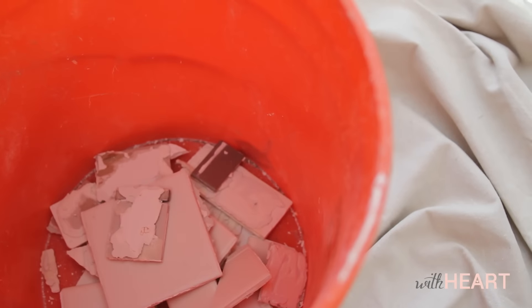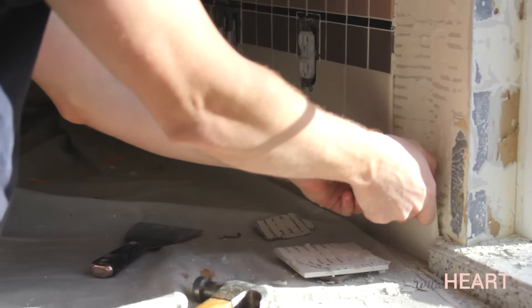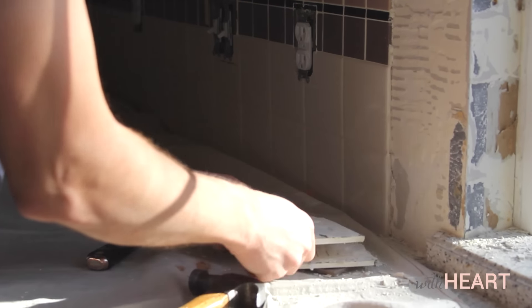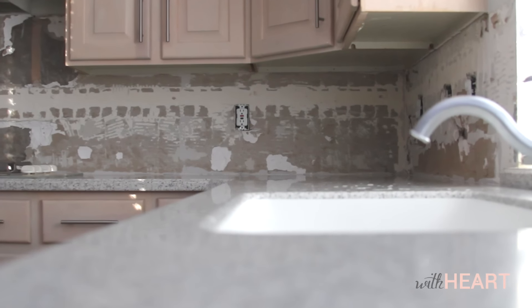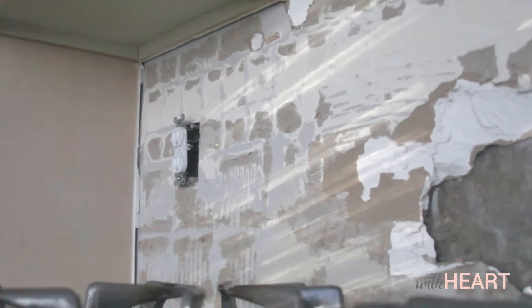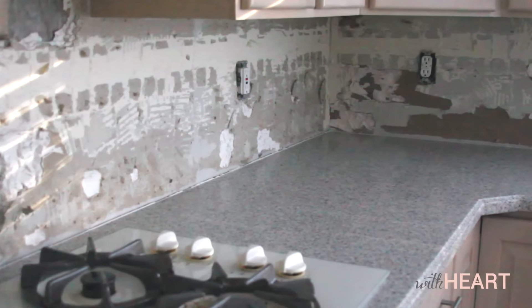To remove tile against the cabinet, come at it from the bottom and work your way up. Our backsplash was applied using an extremely strong thinset, so some drywall came off with the tile in a few spots. We will need to patch and sand those spots before we install the new backsplash.